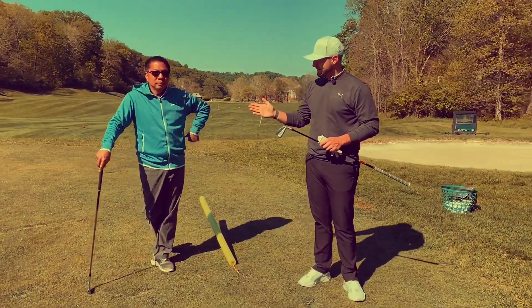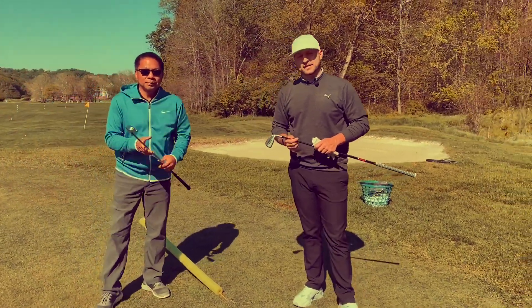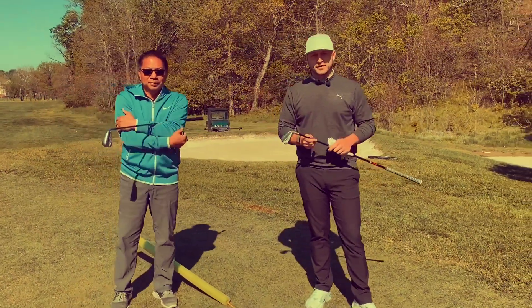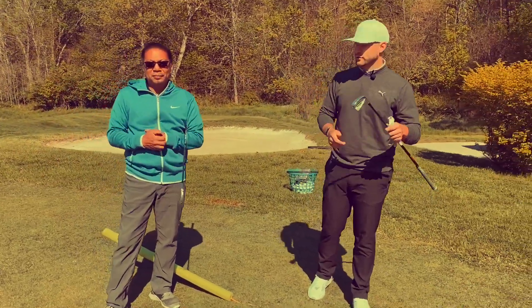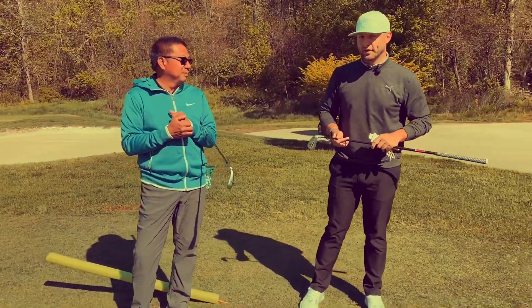Welcome back. Fantastic stuff there from Coach Paul. Squaring the club face is immensely important. If you can't square it, you can't control it. If you can't control it, you can't find it. And if you can't find it, you can't play it.